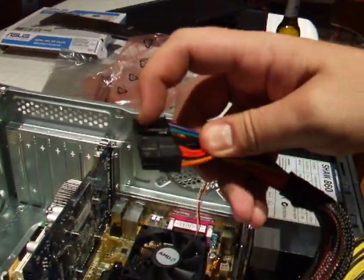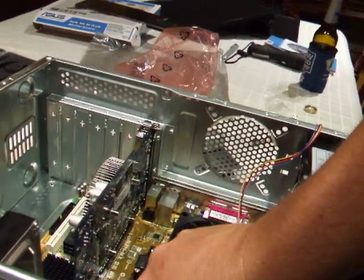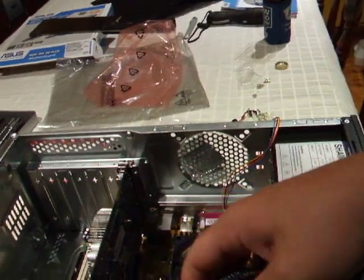You'll see it's got a catch there and a catch there, so it'll only go in one way anyway. So you just push it in, push it home until it clips like that, and that's done.